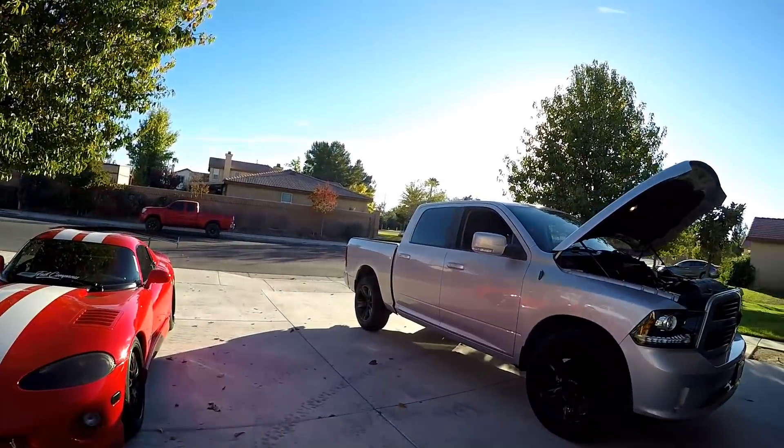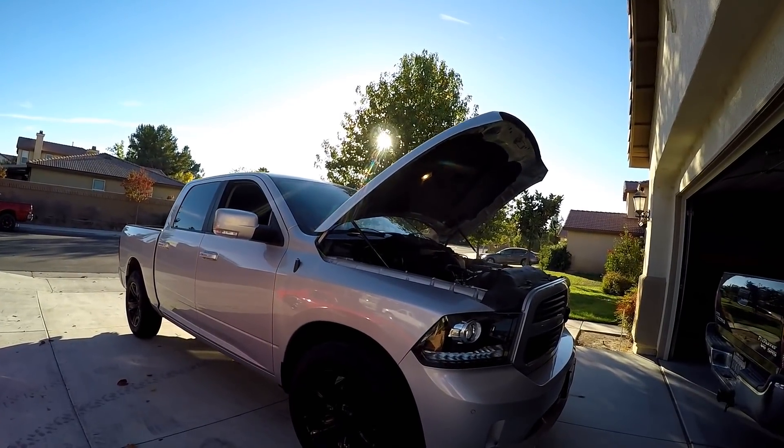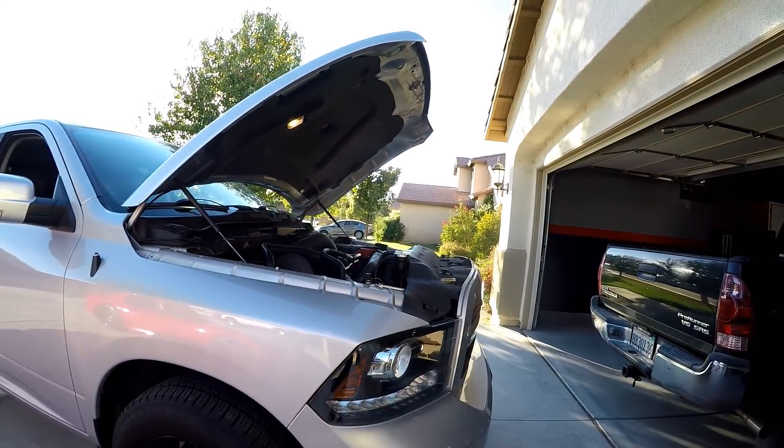In today's video we're going to be changing the low beam headlights — swapping the stock halogens for HIDs or LEDs. I have both kits so I'm going to see which one works before reassembling. The stock ones are pretty crappy halogen bulbs. I've got the hood open, and I need to take the grill off and get in from the back through the access panels to get the headlights out.